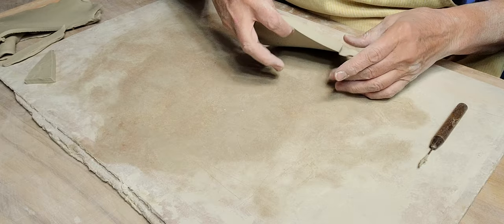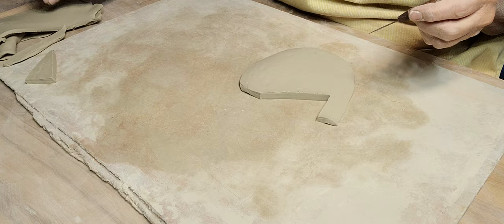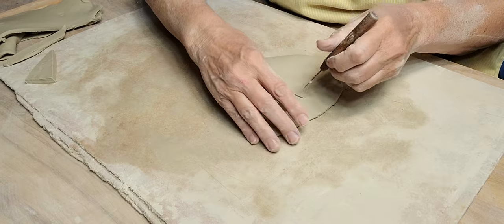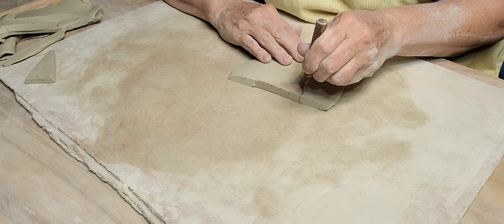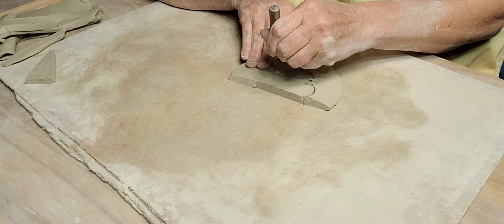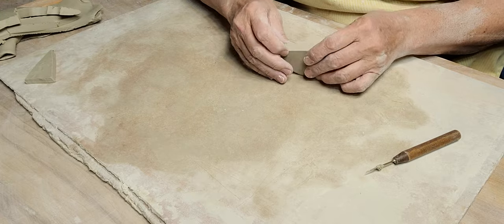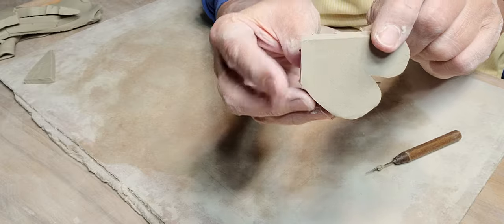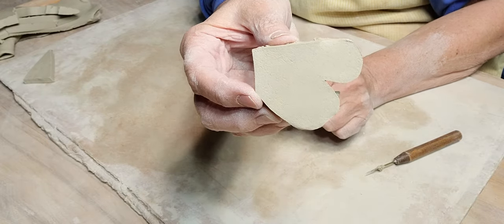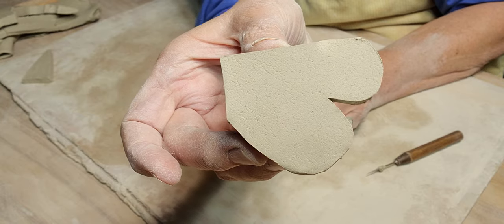We'll leave the beak aside and then I want to cut the tail. The tail - let's see what it looks like. Go straight across, and then come down. See that? So this will be the top - this is the part that hooks to the bird. It's kind of like a lopsided heart. Think about that when you're cutting it out.